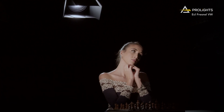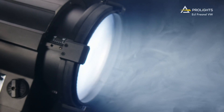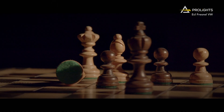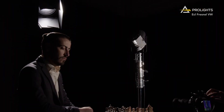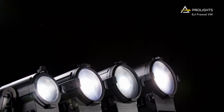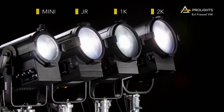Just like the fixed white or full colour series, the ECL Fresnel VW range is also available in a white housing for concert halls and multifunctional venues. ECL Fresnel VW series: Mini, Junior, 1K and 2K. Find out more at ProLights.it.